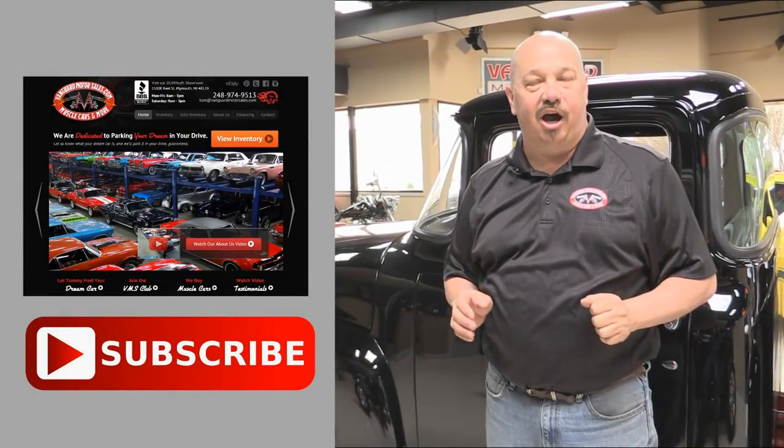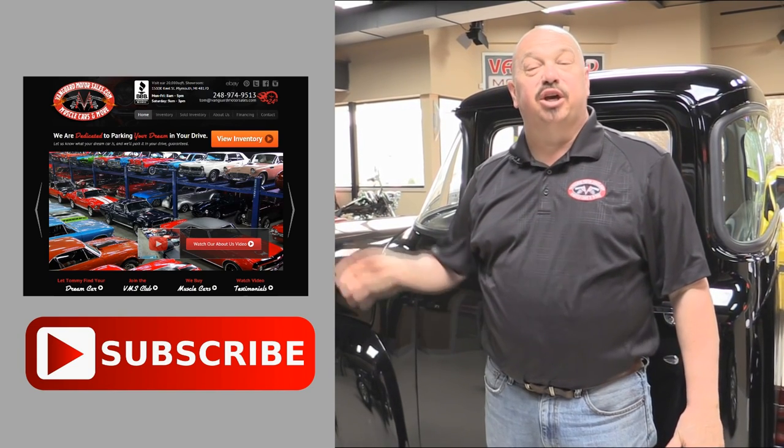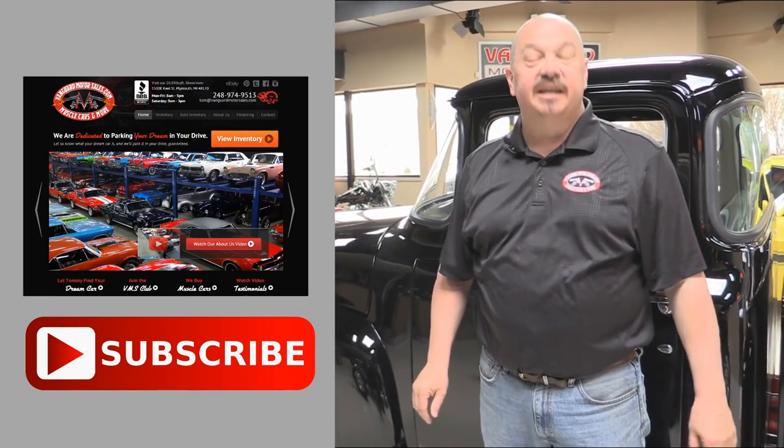Now that you've had a quick look at the car, we'd like to give you a chance to go right to our website — you can click the button to your left to do that. If you'd like to subscribe to our YouTube channel, click the subscribe button and you can check out a bunch of hot rod videos. Now let's get back and check this car out.